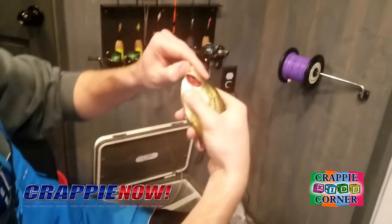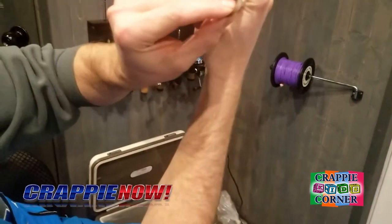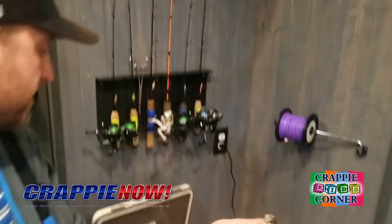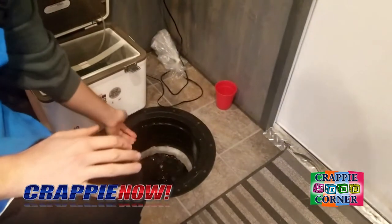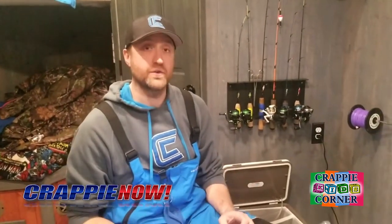If we look at these gill rakers underneath — open up the mouth and look at those — you can see really long gill rakers in there. I'm going to let this fish go. Black and white crappies have those long gill rakers, so when they swallow something they always swallow their prey whole. They'll suck in the bait, including that minnow, and instead of it going out through the gills, those long gill rakers keep it in the mouth so they can swallow it whole.